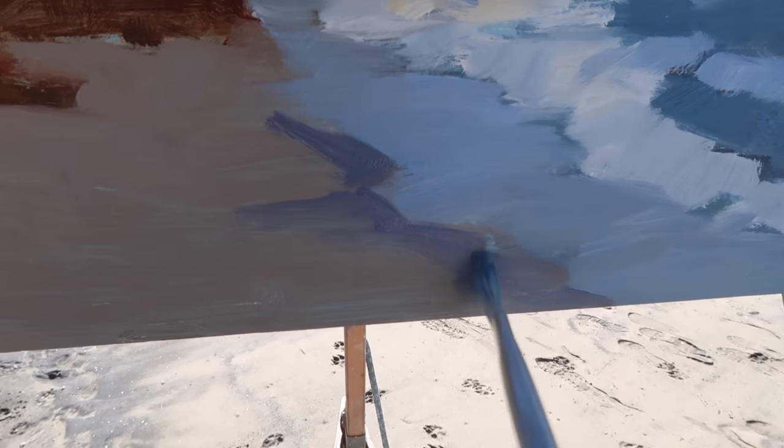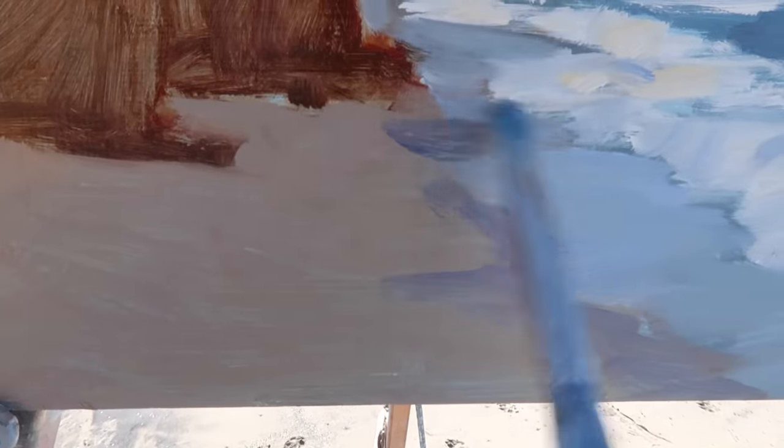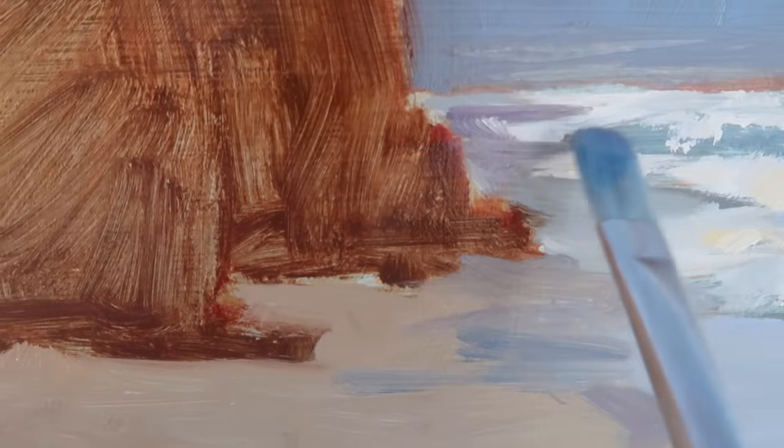Where the wet sand meets the dry sand there are some darker purplish tones, and there are little bits of purple out in the distance as well.